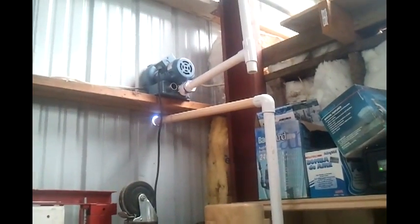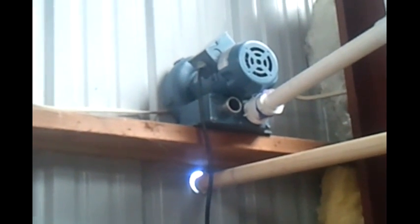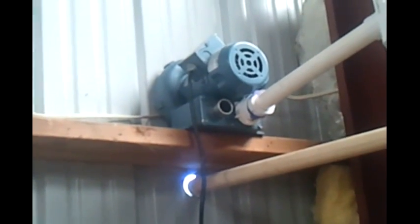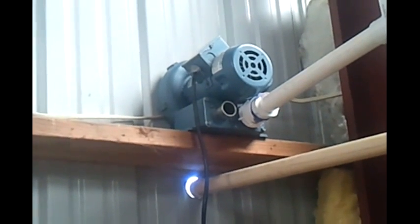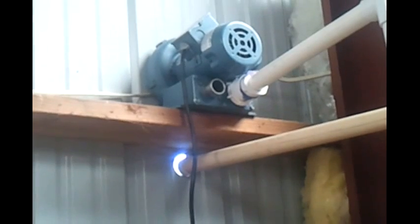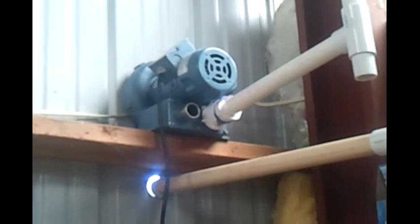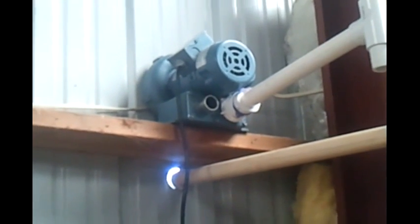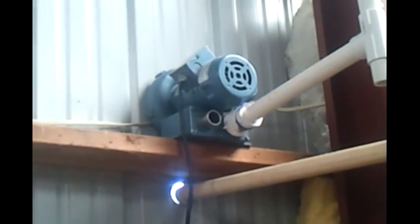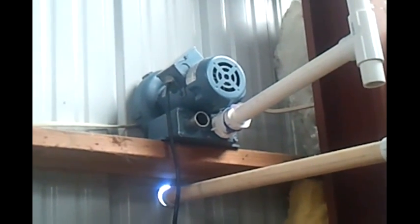One thing I kind of forgot to show you is this regenerative blower, which I really thought was going to kick ass. But even though it puts out an awful lot of air, the head pressure kills it — it's good for maybe two feet, and that's it. As I recall, the specs said something else, but in real life, it just didn't work out.